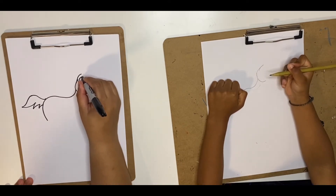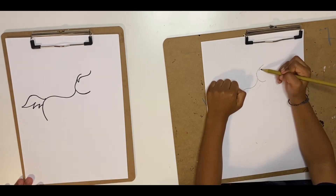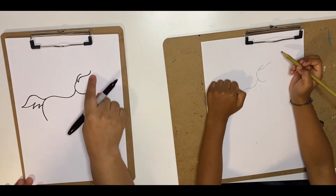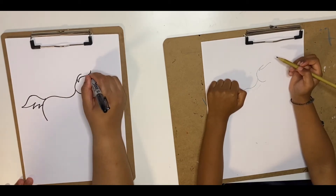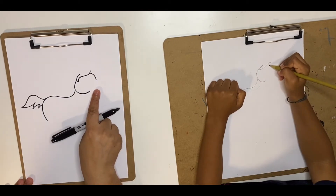Then curve it back out, or make a wave — try to make a wave. Good job. Now from this end of the hair — that's the hair of the horse — we're going to come down with a curve. It's slightly tricky.